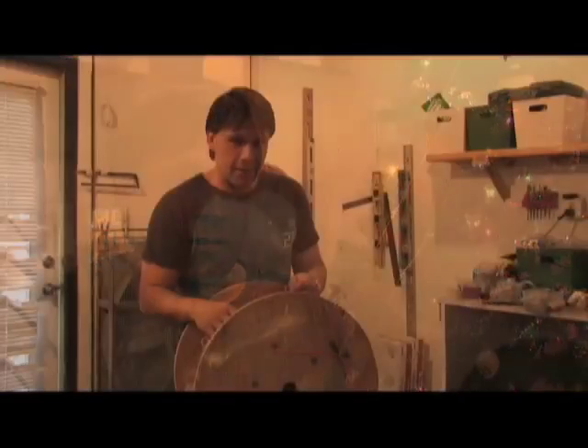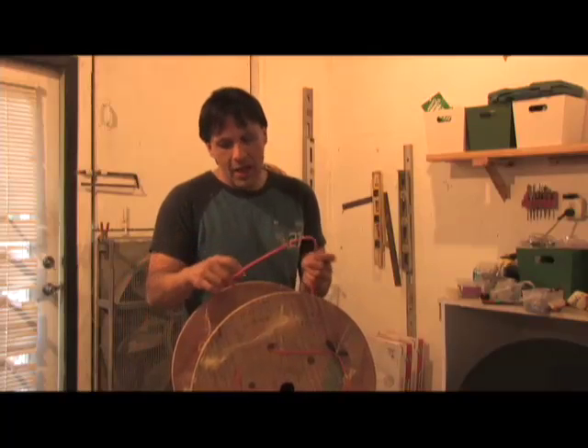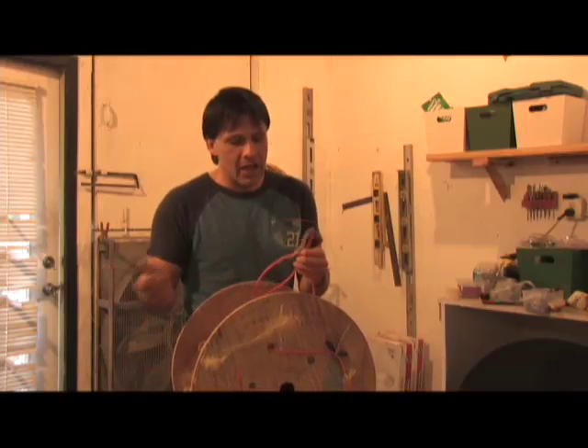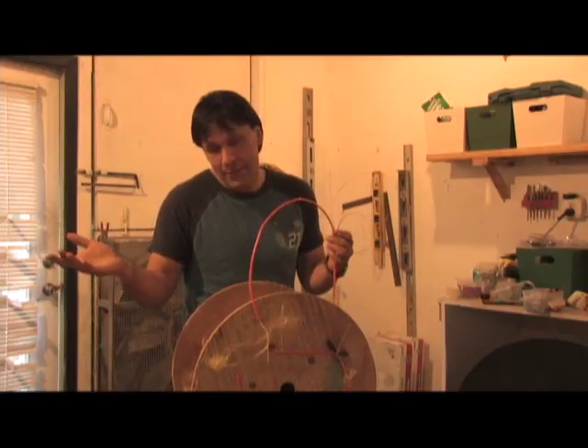Most optical fiber cable that's designed today is used for data transfer, so it has to be pretty well near perfect. And that doesn't necessarily have to be the case for lighting inside of your house. So I went on eBay and I bought this 600-foot spool of optical fiber. I paid 90 bucks for it with shipping - the picture wasn't that great, but what do you expect? It's optical fiber.